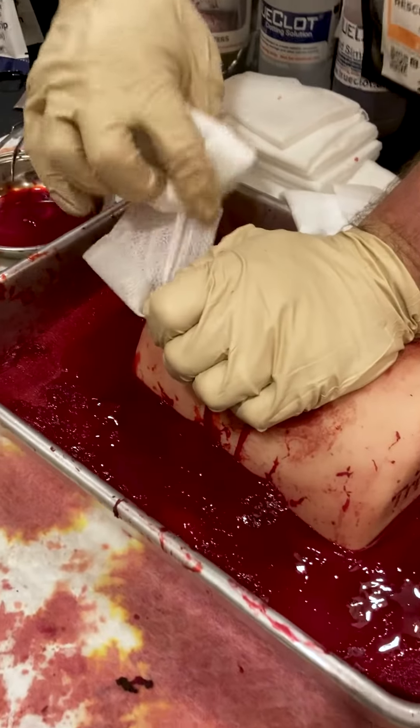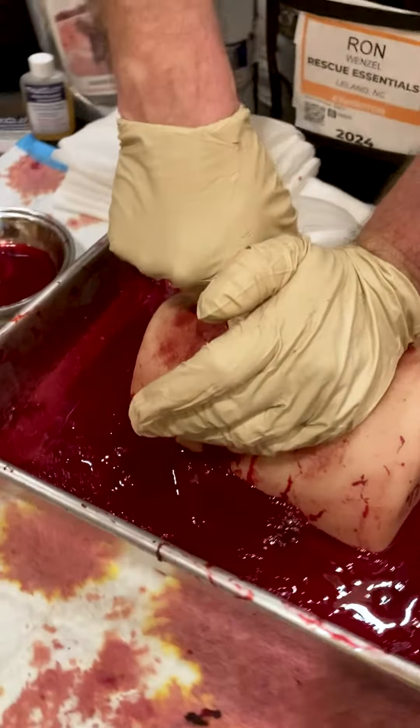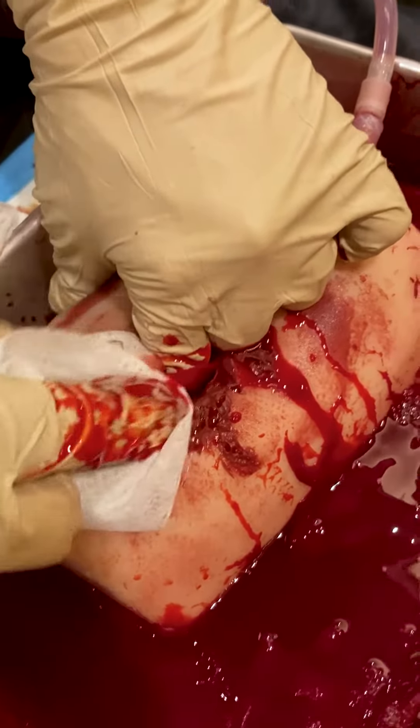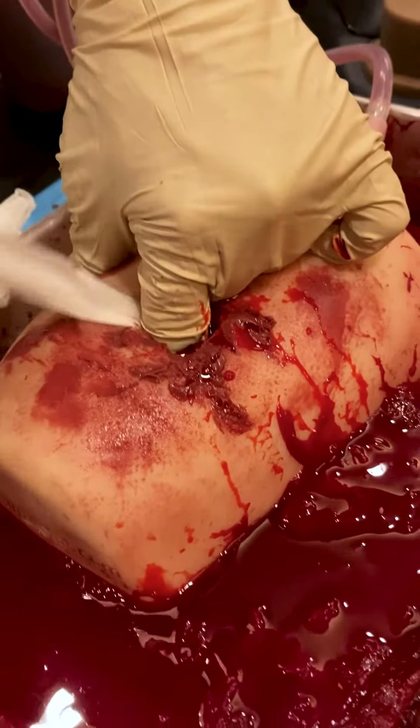Now I get some gauze here and this is simulated hemostatic gauze. Without releasing pressure, I want to go deep into the wound cavity. Look at that wound cavity — pretty substantially, my fingers are gone. And with that, releasing pressure, I want to slowly and methodically get some gauze in there.